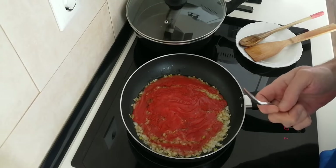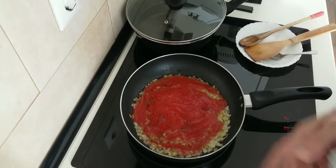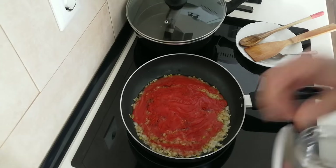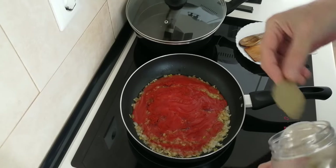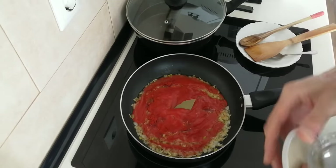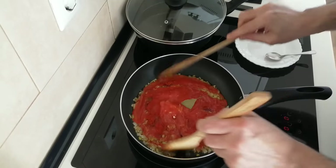Sweet paprika, but you can use a spicy one if you like, or you can chuck in some chilis as well. Cayenne peppers would be nice. And I'll also add a bay leaf in, and just move it about.